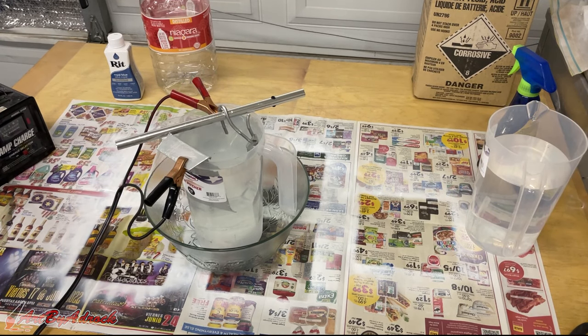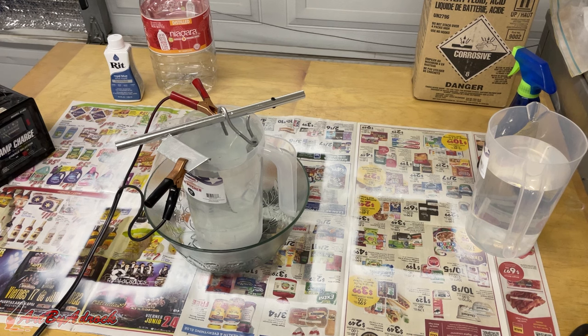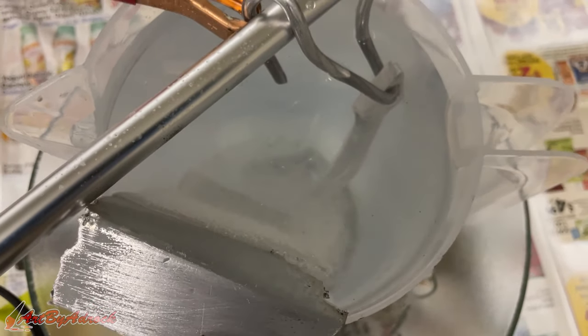I'll go ahead and turn this on and put it at two amps, and we'll let this run for an hour. If everything is working correctly you should be able to see bubbles coming up just like that. I am doing this in my garage — I would suggest doing this in a well-ventilated area so you're not breathing in any of the toxic gases that come out.